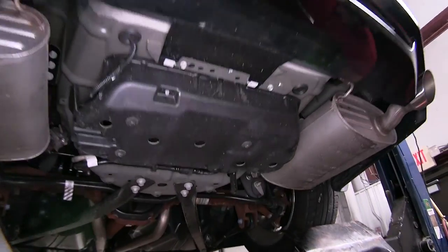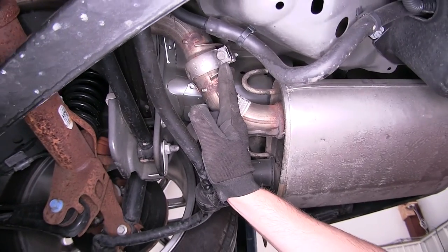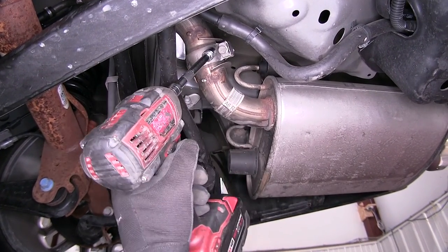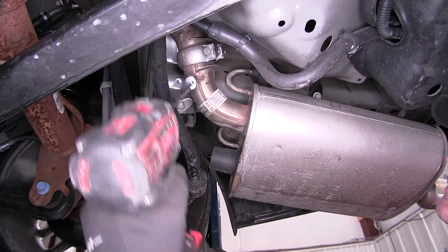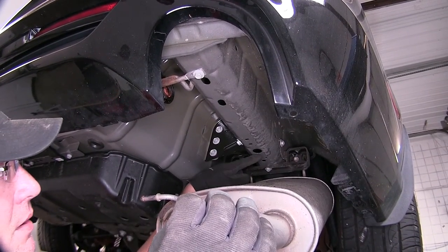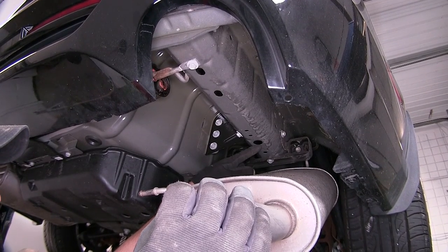Next we'll move forward on the exhaust and loosen the clamp that secures the muffler to the exhaust pipe. This will allow the muffler to rotate down. Now once the muffler swings down and out of the way, here above the muffler is going to be a large round hole pre-drilled by the manufacturer.